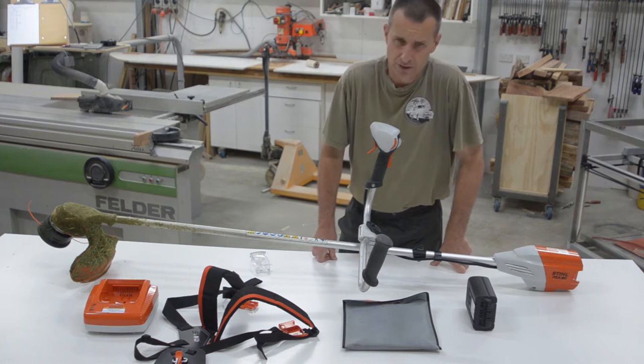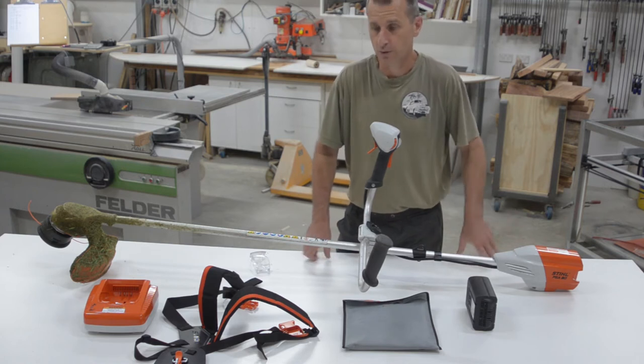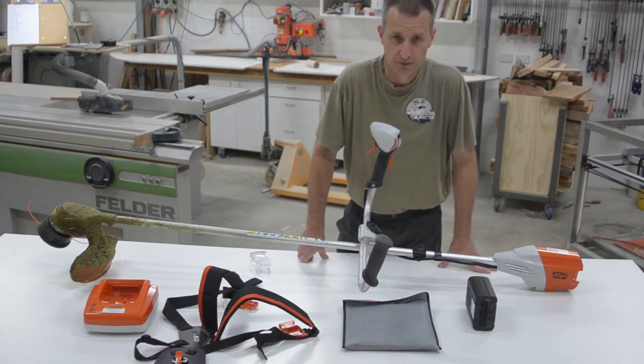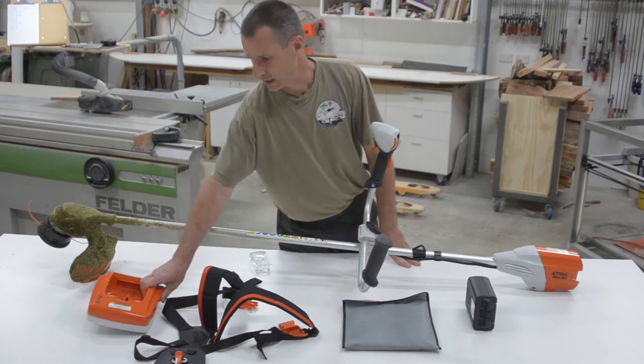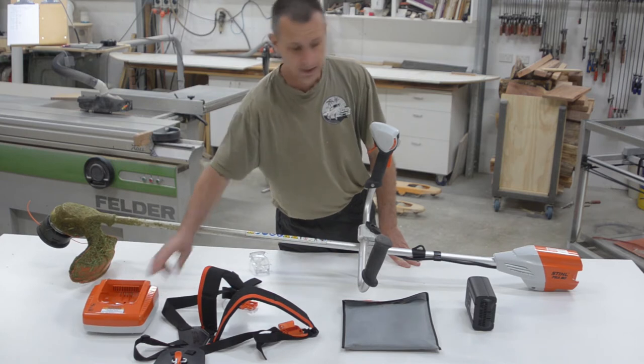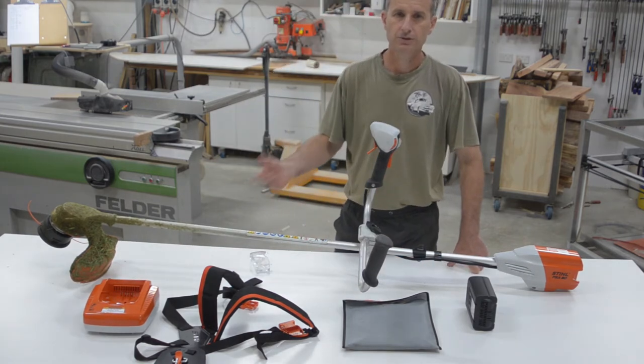It takes about 20 to 30 minutes to charge the battery and gives you about 30 to 40 minutes of actual work time. So having a second battery and the fastest charger — the AL500 — the charger can deliver as many batteries as you can use.